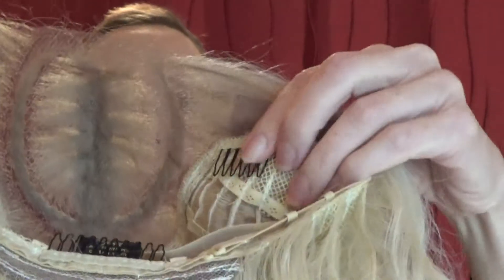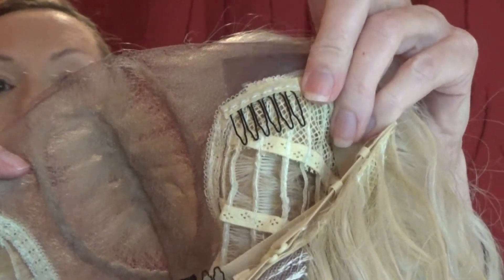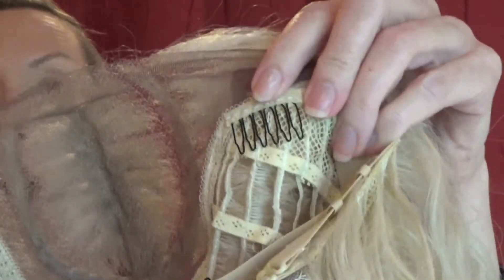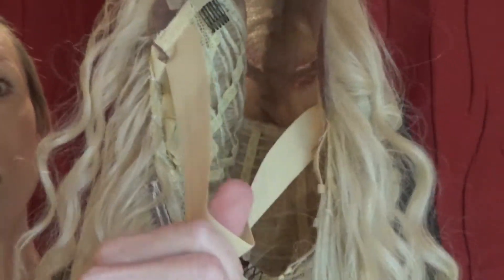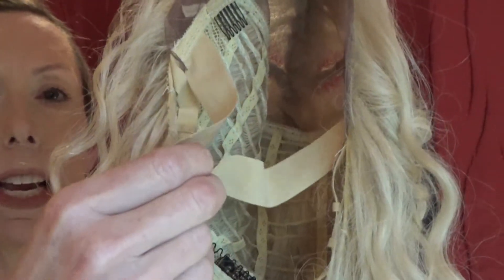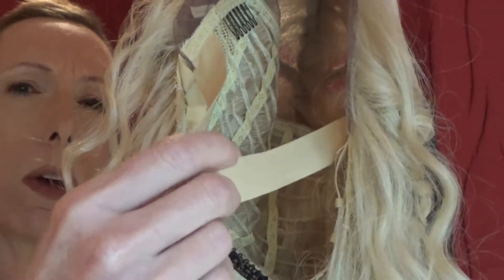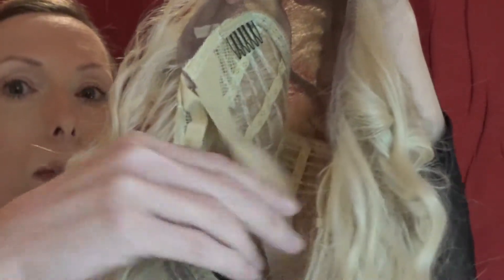You also have combs so that you can anchor this wig into your biological hair for extra security. You also have this built-in strap, which I love — this goes around the back of your head, again for extra security. You can also tie this in a knot to make it tighter if you need to.